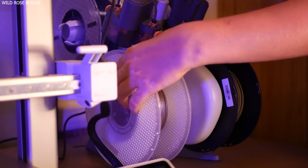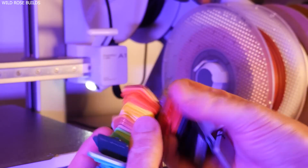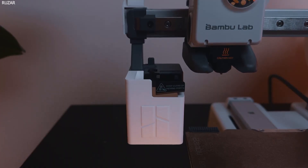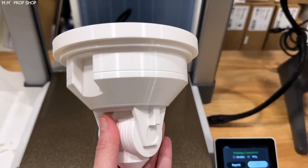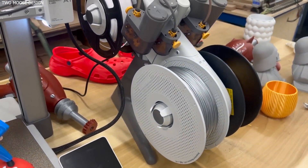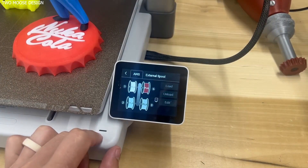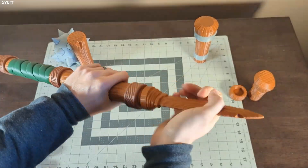One of the A1 Mini's standout features, at least in the higher-price combo, is the AMS Lite — Bamboo's budget version of their multi-color printing system. It lets you print with up to four filaments, creating color gradients, dual-material prints, or automatic color switches. For years, multi-material printing has been the holy grail of 3D printing: expensive, clunky, and inconsistent. Not anymore. The AMS Lite makes it easy — click, load, print. Even my tech-averse wife managed to swap filament without any instructions. However, it shouldn't be the focus of the product listing. Many people see the $459 bundle with the AMS Lite and instantly back away from the $299 base model. Bamboo needs to lead with the base printer and upsell the AMS Lite as an add-on, making the A1 Mini a clear must-buy first.